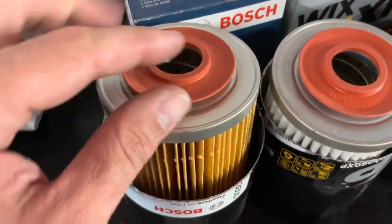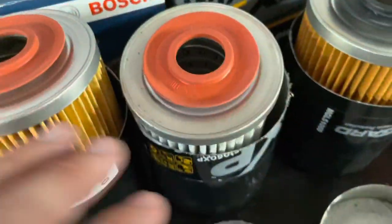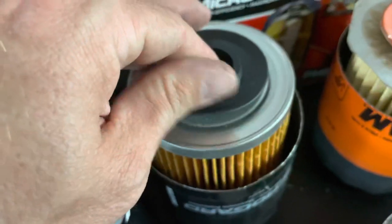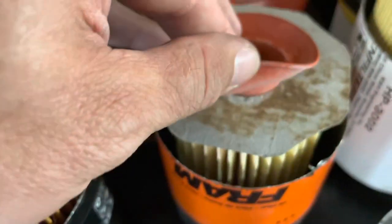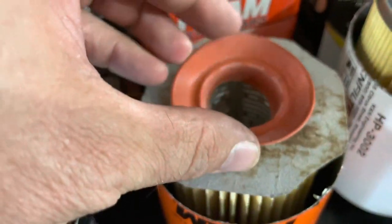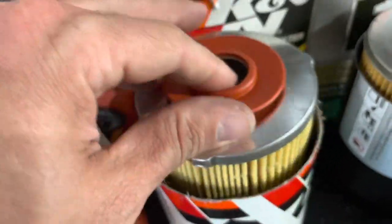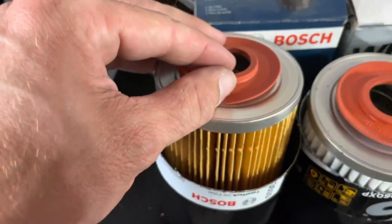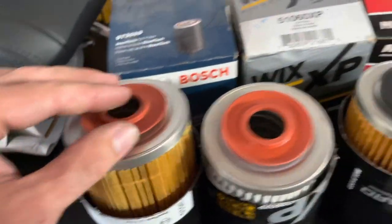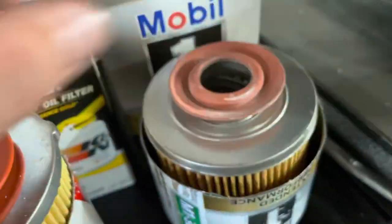Coming back to the Bosch — the sealed little o-ring here feels pretty good quality. This one feels similar on the Wix XP. The rubber feels a little bit less quality on the MicroGuard — it just doesn't have a good feel. The Fram is just ugh. The K&N — this one is very tough and rugged, which seems pretty good, but honestly I feel like the Bosch is going to give you a better seal with that more supple rubber on it. And then the Mobil 1 — this one feels very light and super latex-y. Interesting stuff going on there.